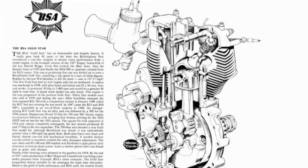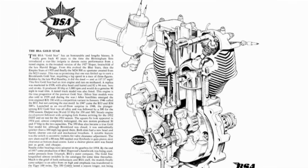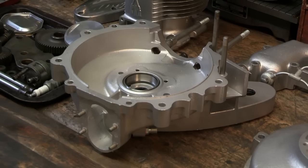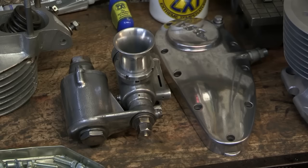The Gold Star engine has six major parts, held together by 50 odd nuts and bolts. Alan's task for today is to put those parts together in exactly the right order.